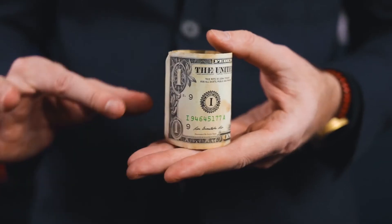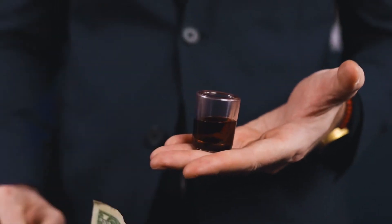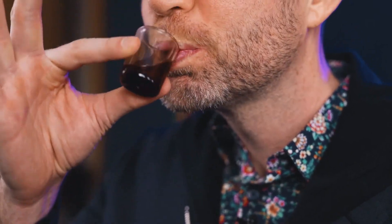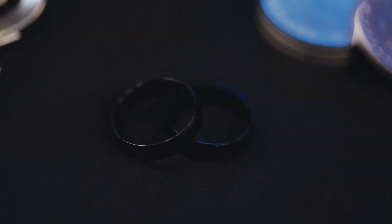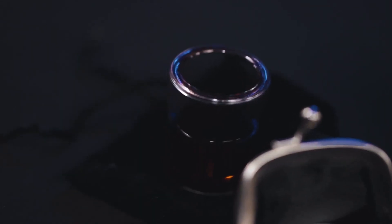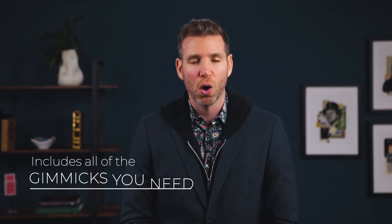Finally, and most importantly, I've given the trick an unexpected ending that it never really had. What you're receiving here is a precision-made kit: this one-of-a-kind stack of coins, the triad set, the finger rings, the glass, and the very special something for the end of the routine are all included.